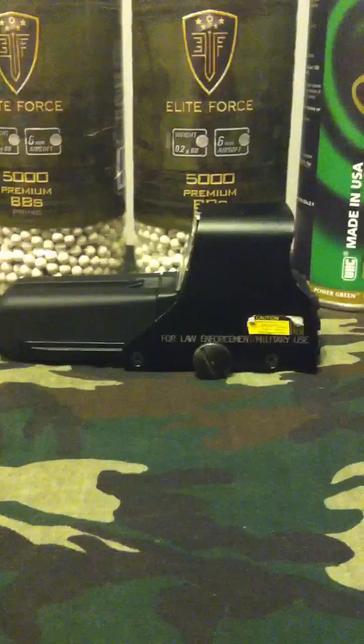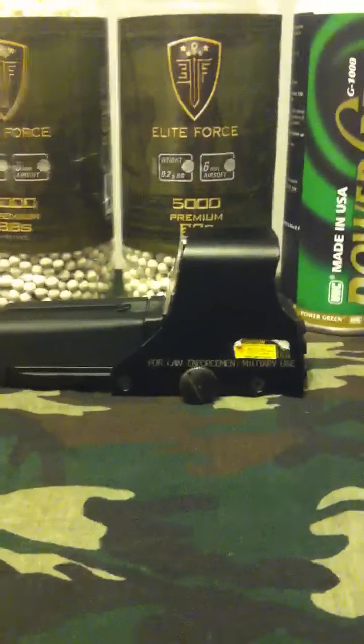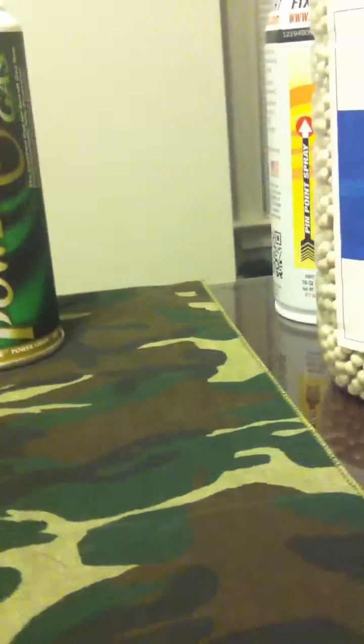Right here we have an EOTech. Most people know what the EOTech is due to its demand — it's a very well-known scope. This is also known as the Holographic Scope. There's nothing really much about the scope other than it's just amazing. It's a red-green dot, but some scopes only have the red dot feature, but I'll turn it on so you guys can see.